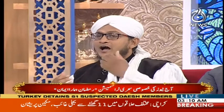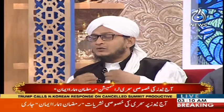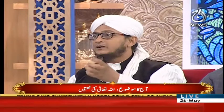اپنے کردار کو اچھا رکھیں، اپنے آپ کو اچھا رکھیں — کیونکہ اللہ حسین ہے اور حسن کو پسند فرماتا ہے۔ نماز پڑھنے جا رہے ہیں رب کے دربار میں — جتنا ستھرا، پاک جائیں اتنا بہتر ہے۔ رب آپ کو بلا رہا ہے تو اس کے پاس تیار ہو کر جائیں۔ یہاں ایک چھوٹے سے بریک کا وقت ہوا ہے۔